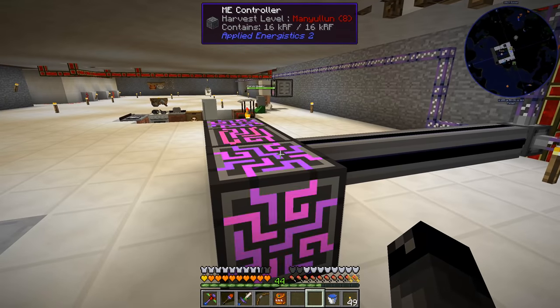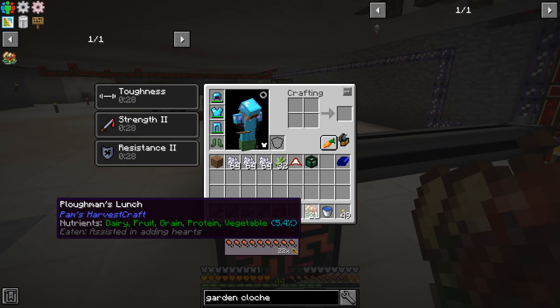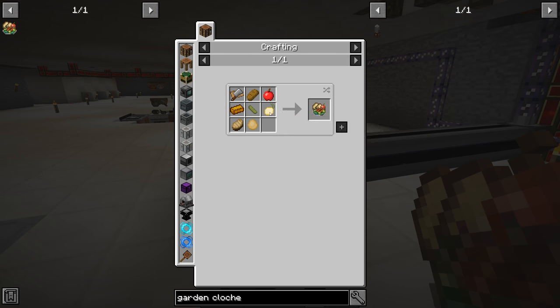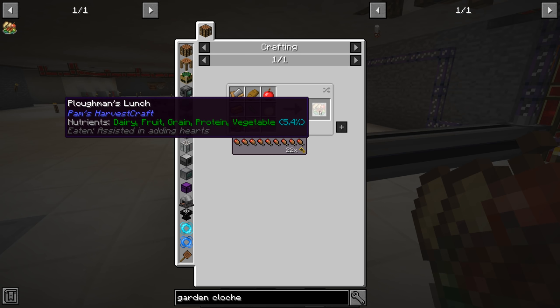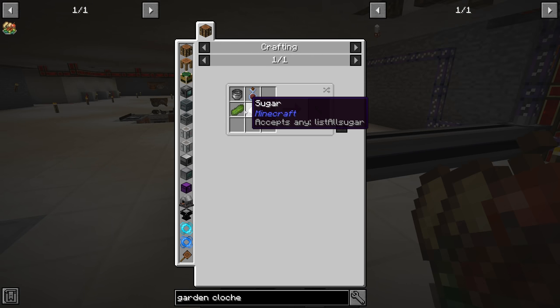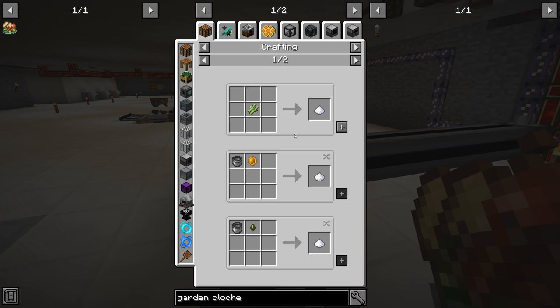But before we start working on that, I was noticing that our food supply — our plowman's lunches — were getting a little low. So I was looking at different options to help ourselves out and make this easier. One of the roughest parts about making the plowman's lunch is the sweet pickle, strangely enough, because we need sugar, and we don't really have a great way of making sugar.